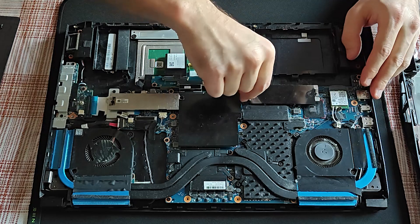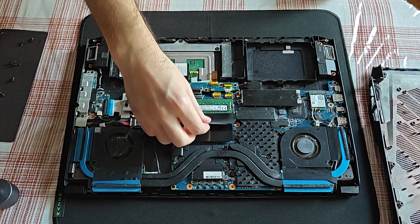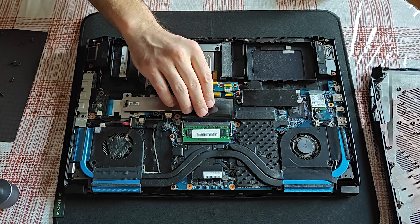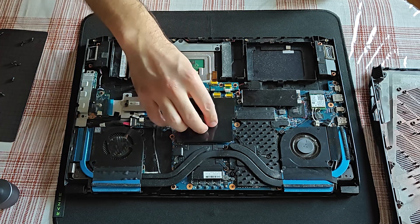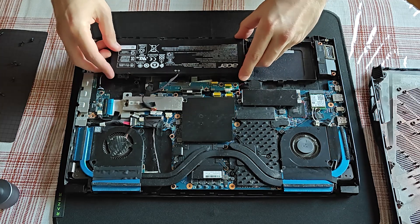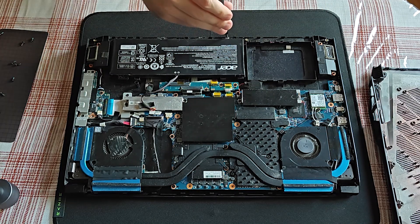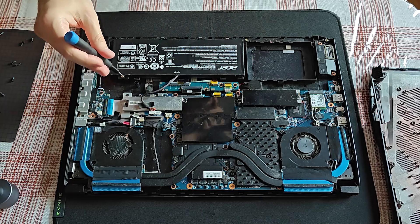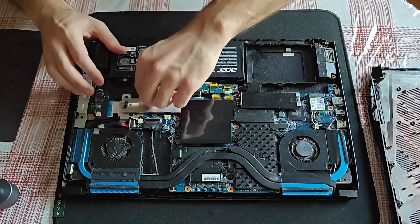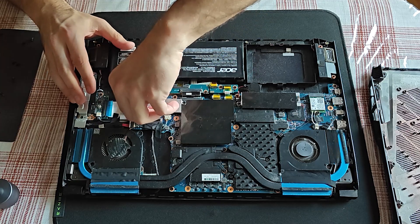I press the power button of the laptop a couple of times and will now reconnect the CMOS battery. Allow me to briefly show you where the RAM is hiding. Time to reconnect the main internal battery again — excuse me for blocking your view with my fist.